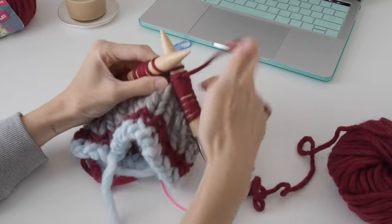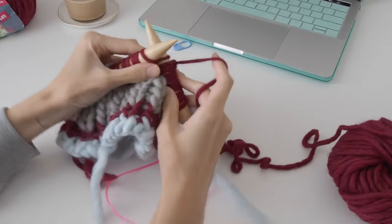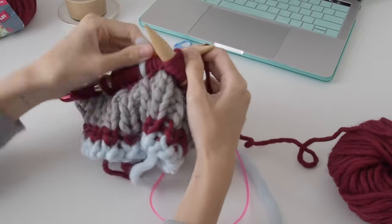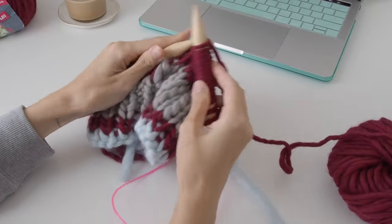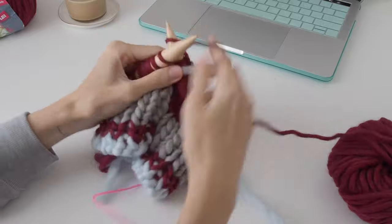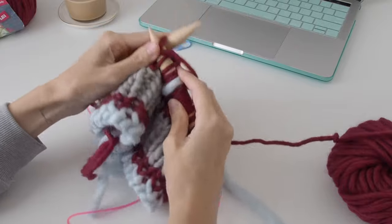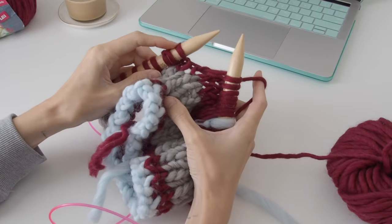Then you just keep knitting as normal. You work to the stitch marker, slip it, and then continue working along to the next stitch to create your next short row. You can see what the short row stitch looks like there.